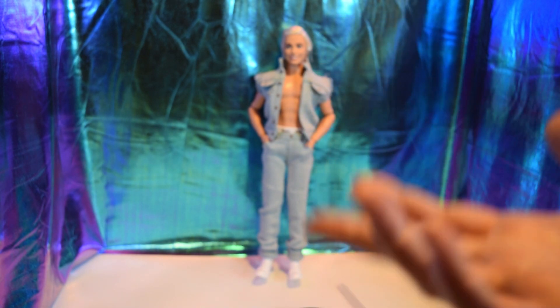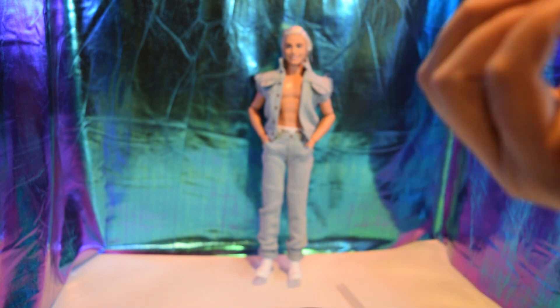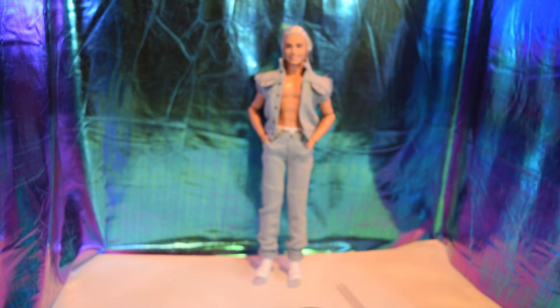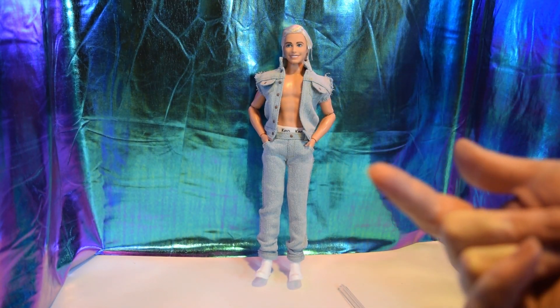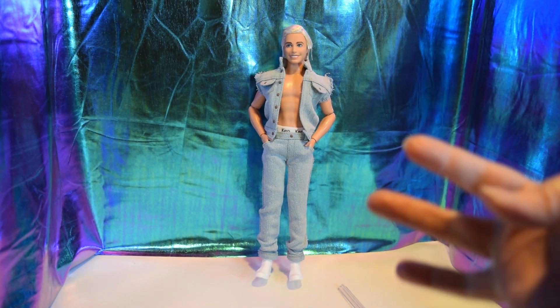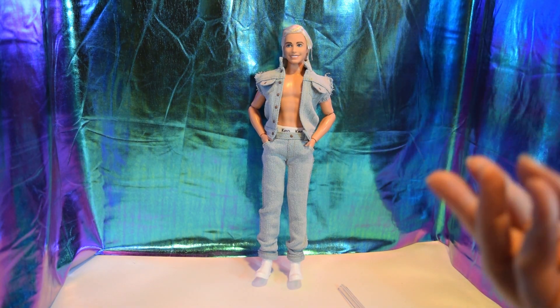I am so excited to have him. I know he's blurry — I really need to figure out what's going on with my camera and get it to actually focus. This whole situation with lighting and everything, this isn't going to work.